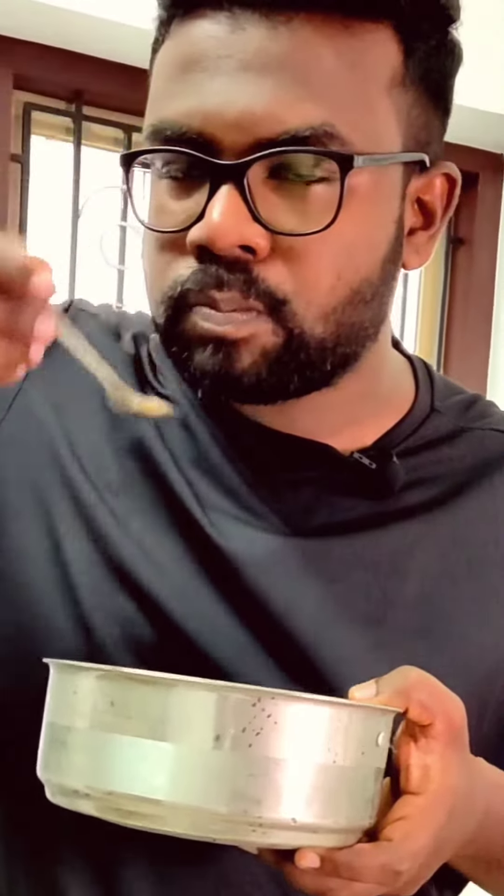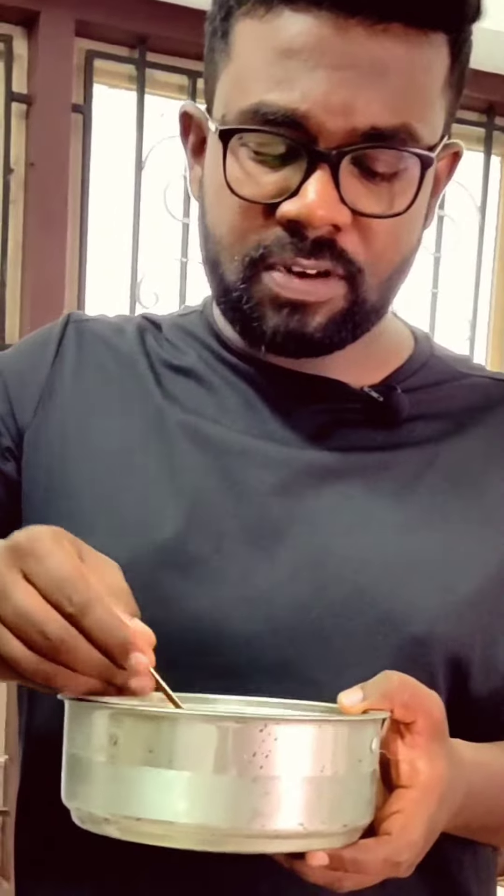Put the pan in the fridge. Let the pan rest. It's so good to see how many things are out there.